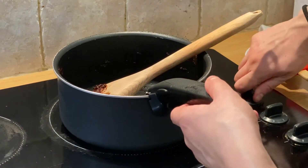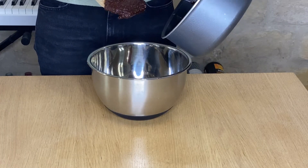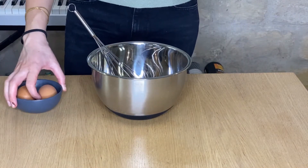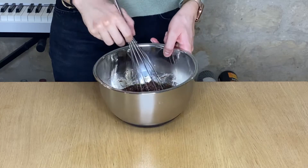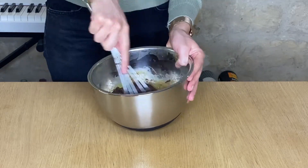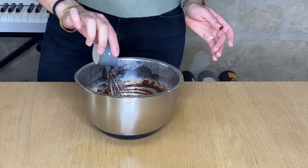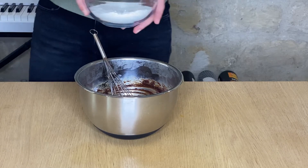I'm going to pour the chocolate mix into a large bowl and add the two eggs. I'm going to mix everything up — it's easier and better to use the whisk, I have to admit. I'm now going to add the vanilla, the flour, and the baking powder.